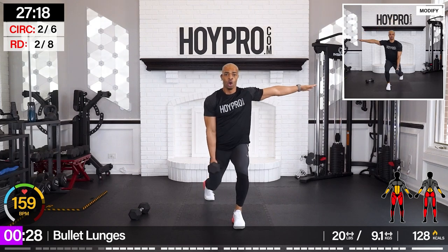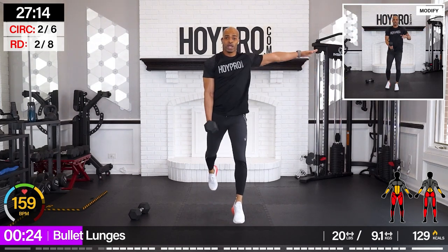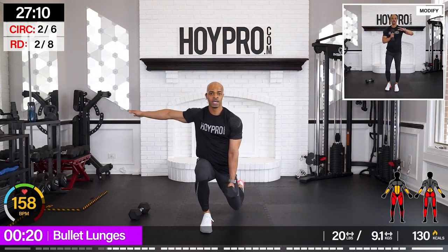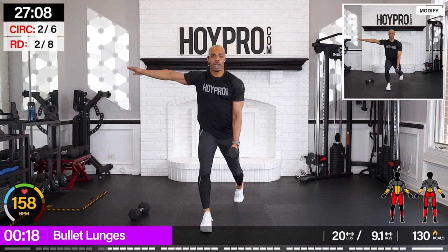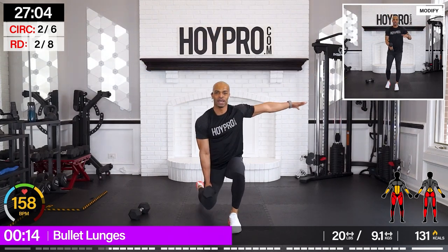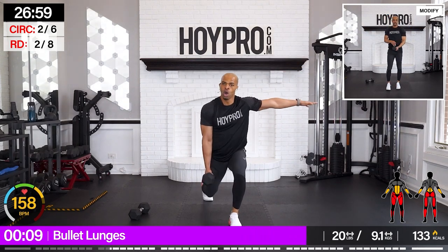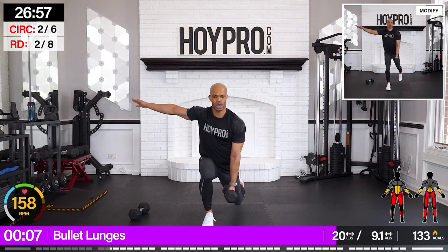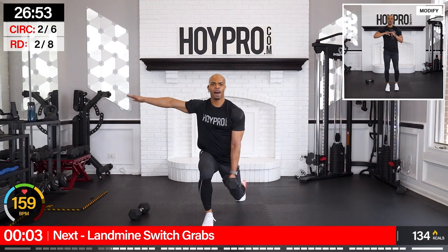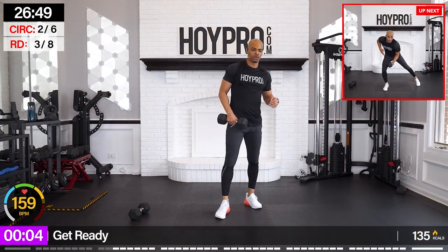Let's go. One, two, three — hop after three, switch, and back. Three, two, one, up. You can take that hop out and just step it up. Walk it through, hop out that one. Walk it up. Shake. From here, we're going for landmine switch grabs.